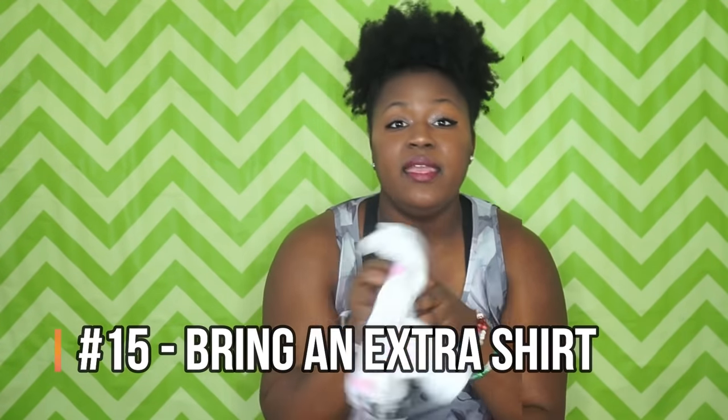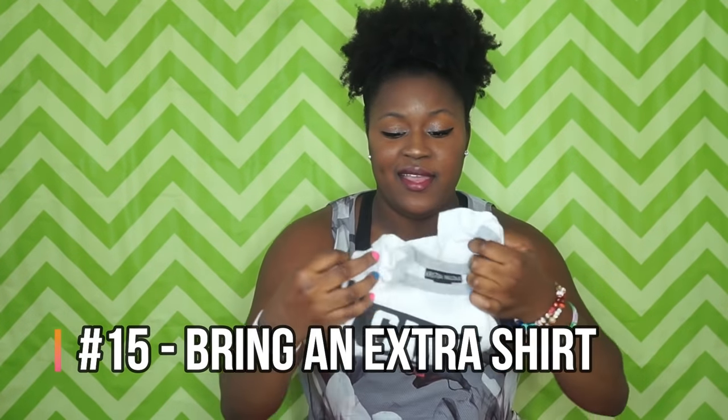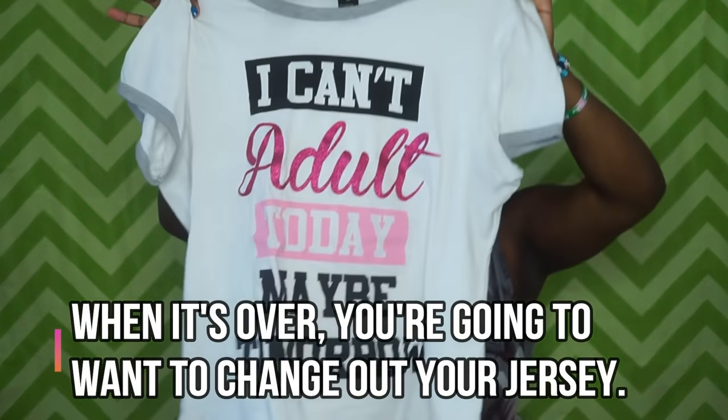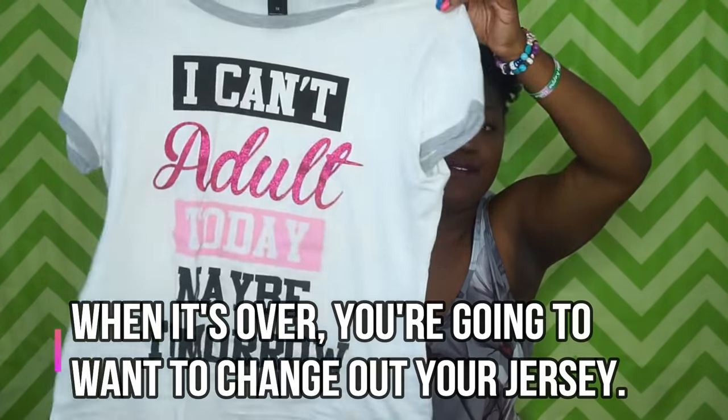Bring an extra shirt with you. This is one of my go-to shirts — it says 'I Can't Adult Today, Maybe Tomorrow.' You will be sweaty between sets and you definitely want to change shirts. You don't want to be constantly sticky and stinky; it's uncomfortable. Change into your extra shirt between sets before putting your jersey back on so you stay comfortable.